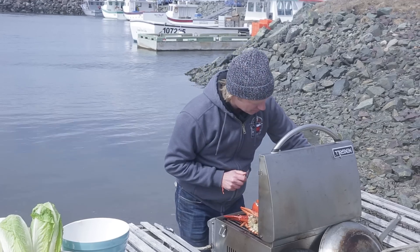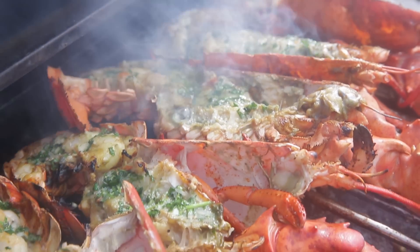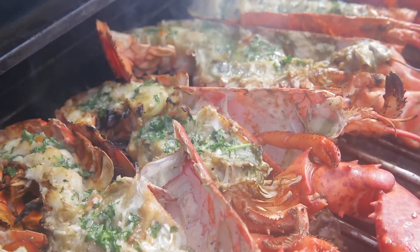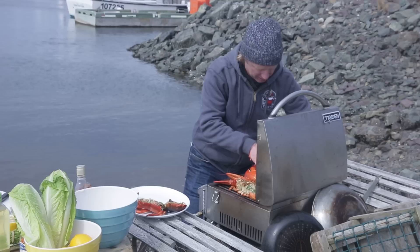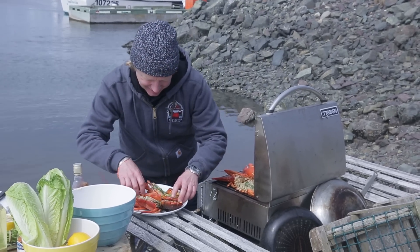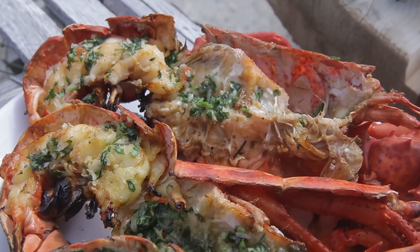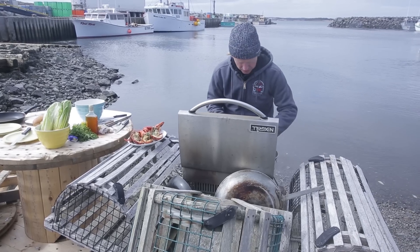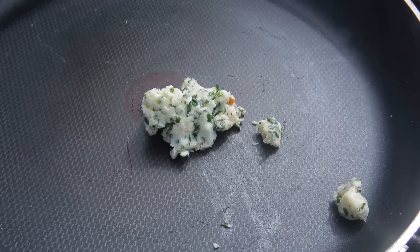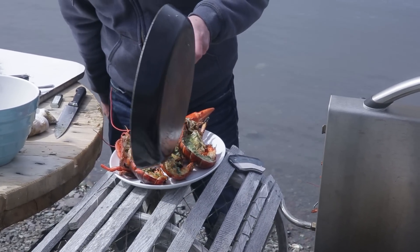Now I'm going to add some brandy. As soon as the alcohol has evaporated, we're going to take the lobsters off and plate them up nicely. I have a bit of butter left which I'm going to melt in a pan — you could do it in a small pan to top the lobster off and give it that finishing touch.